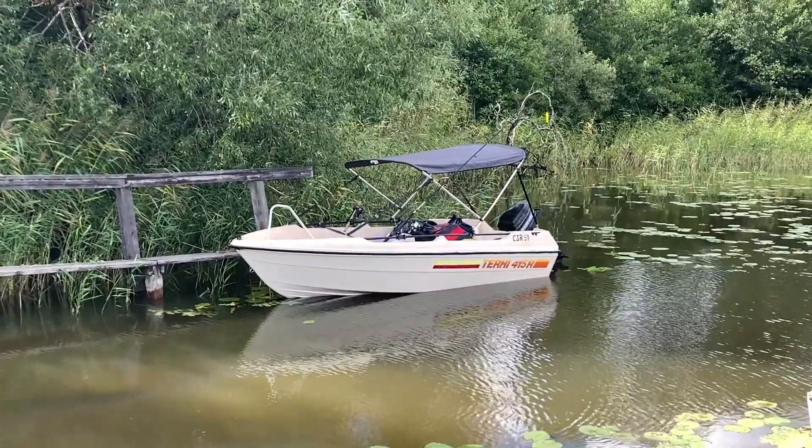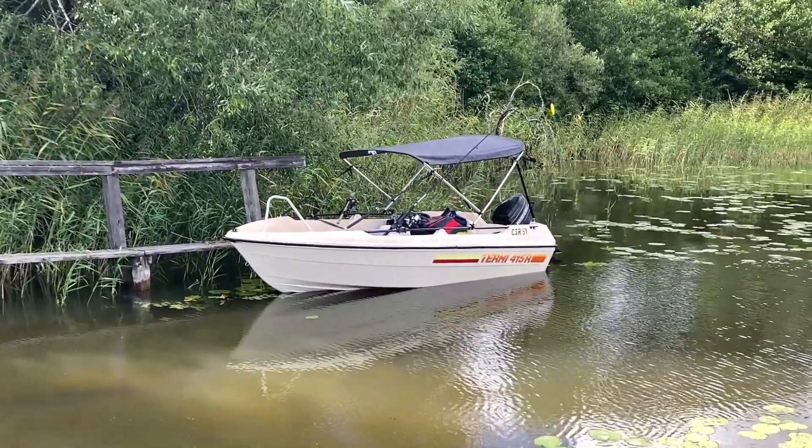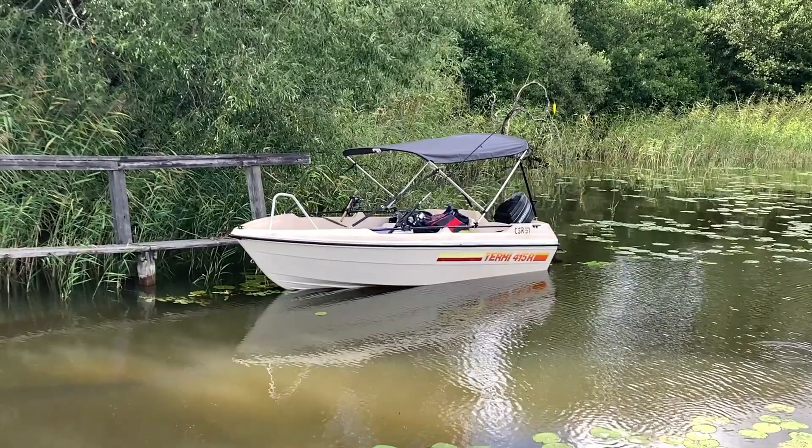We were just out on the last test drive without the hydrofoils — and I can tell you, they are going back on.